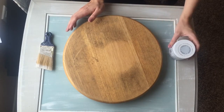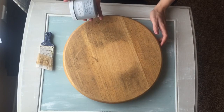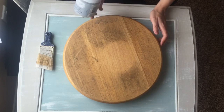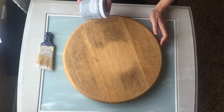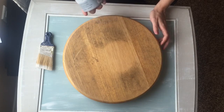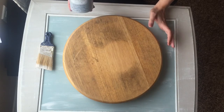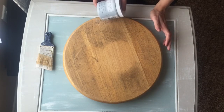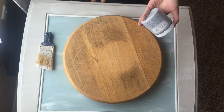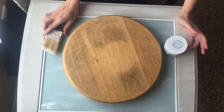You're also going to need chalk paint. I use a lot of different brands — I like Americana Decor, which you can find at Michaels and Home Depot. Joann Fabrics and Home Depot have their own brands too, and most paint stores now carry some kind of chalk paint. I got this one 50% off — they're usually about four or five dollars per jar and go a long way. The only other thing you need is a paintbrush.